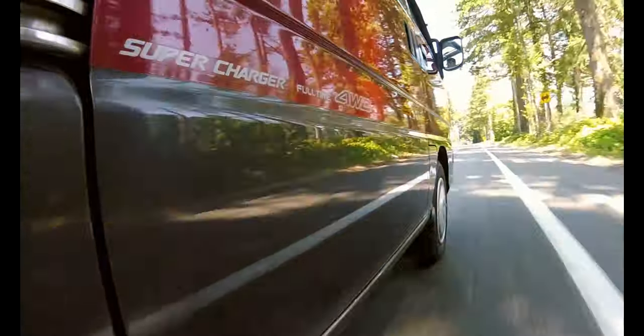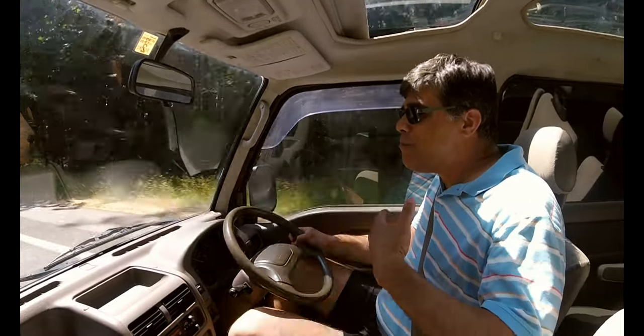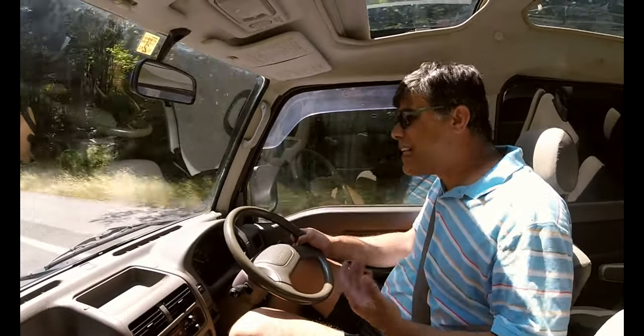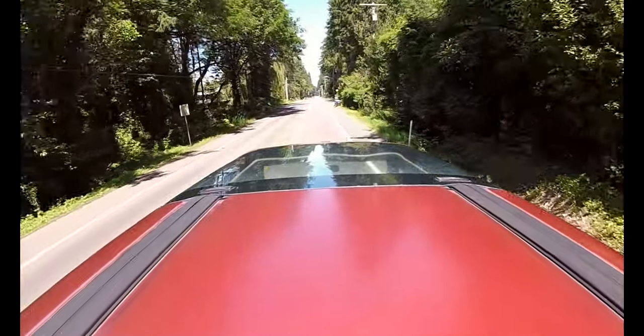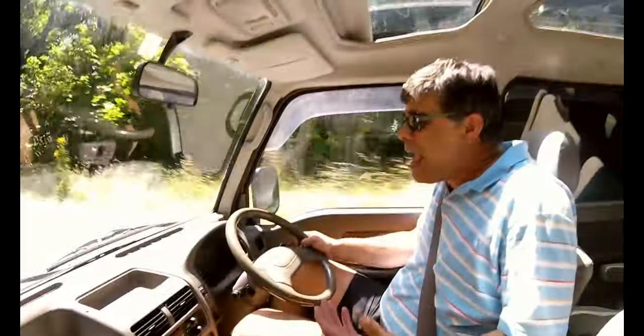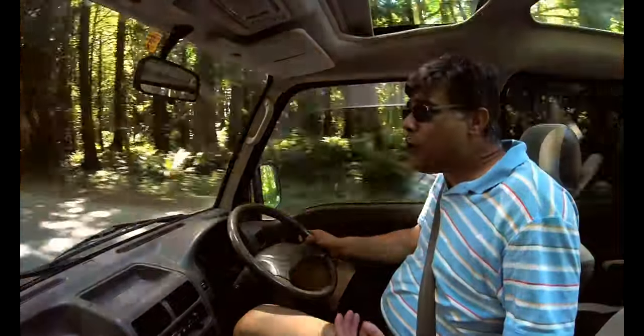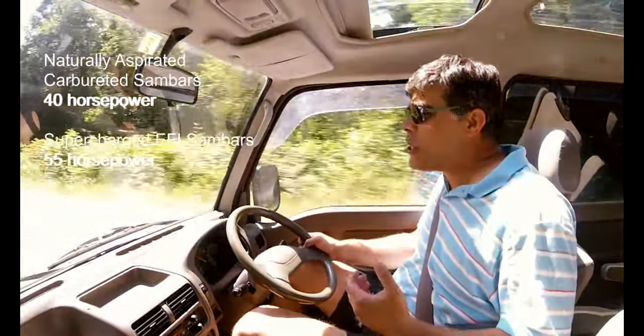That's a lot of names, but the most important thing about it is that it addresses the key shortcoming of most K trucks and vans, which is enough horsepower to use at highway speeds. The keywords in the name — supercharger — refer to the extra 15 horsepower it gets from its belt-driven supercharger.